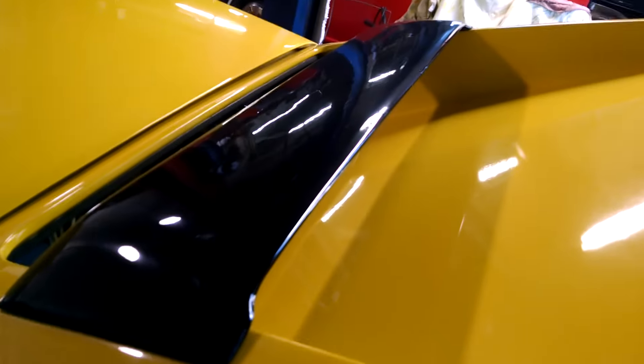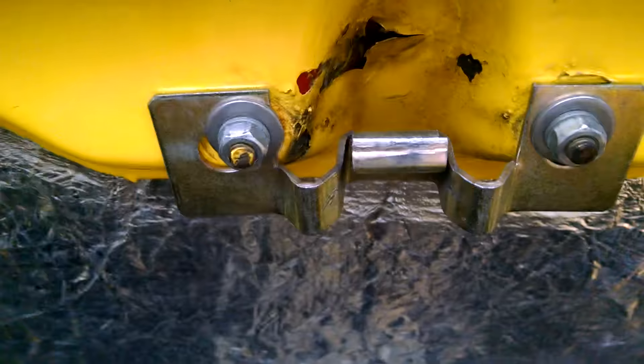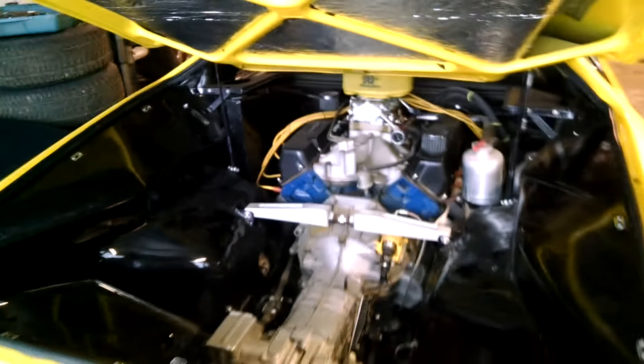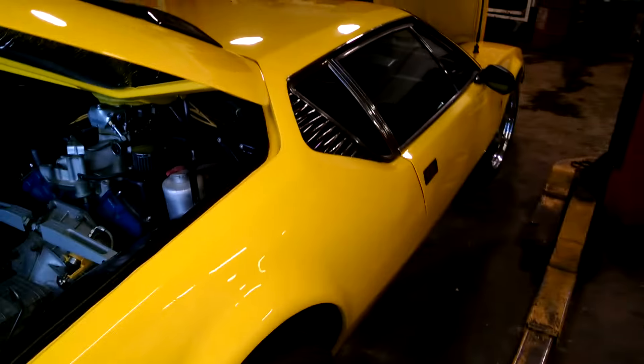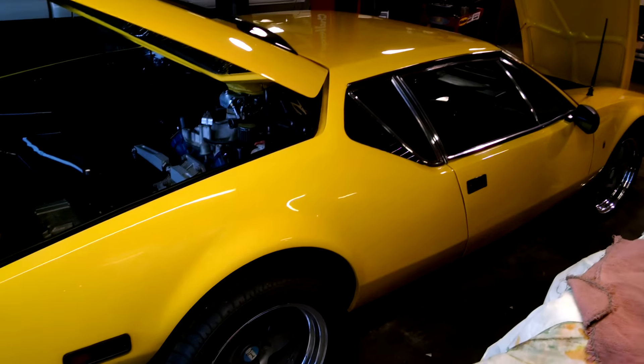Doors open and shut nice. Kind of an imperfection there in the paint that's been there since I got the car. Got a boxer-type spoiler in the back. A new trunk latch that keeps it from rattling back and forth. De Tomaso Pantera, number 2931. It is beautiful.